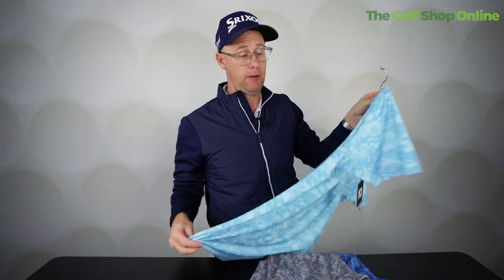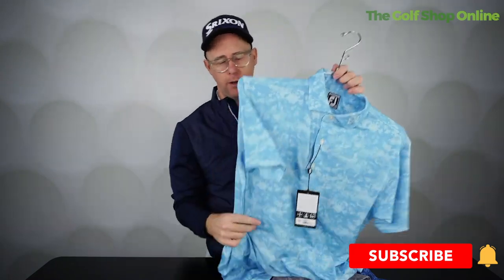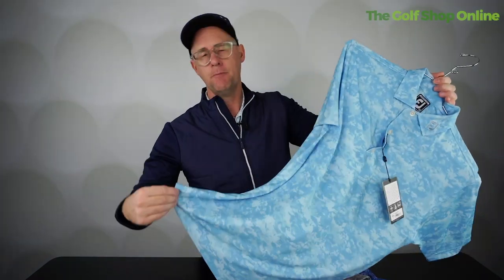This is very easy care material in all colors — you do not have to iron these shirts, believe it or not. It's hard to believe, but it's true. The material is moisture wicking, so great in all kinds of weather.